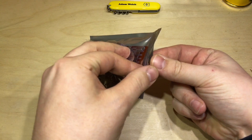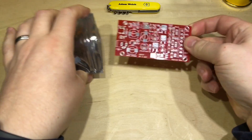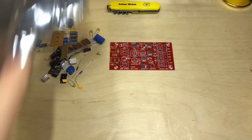What we've got here is a dual power supply kit. I've had this in the kit box here in the shed for at least six months I would have suggested.